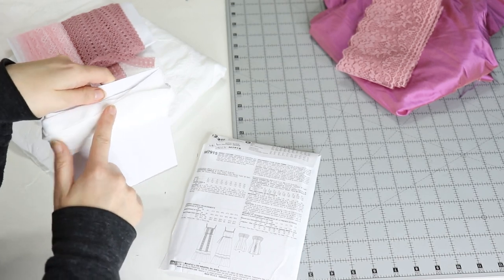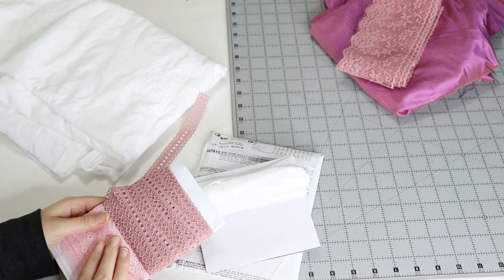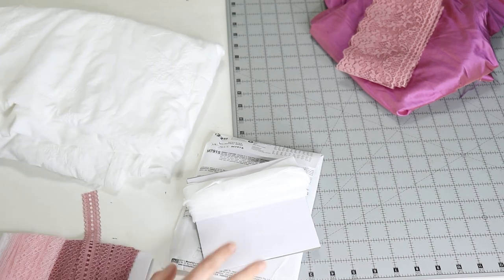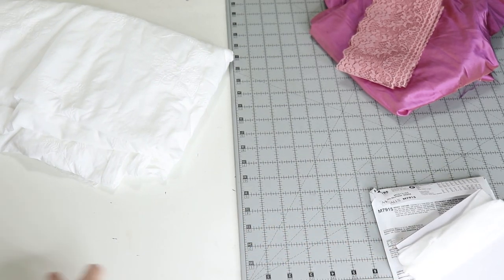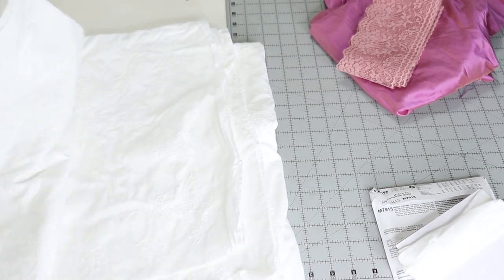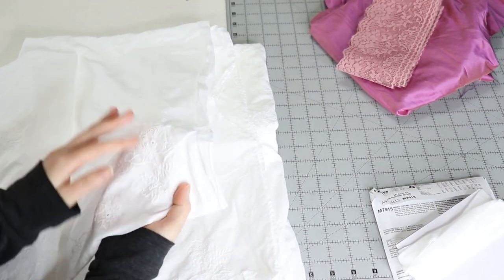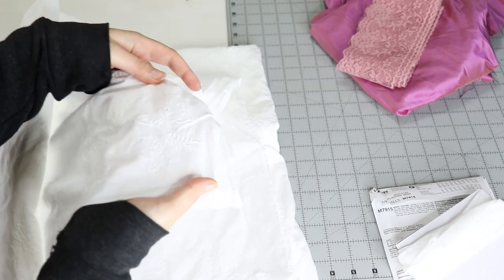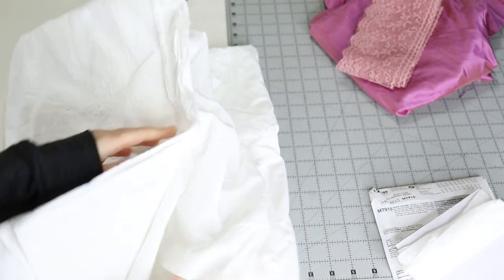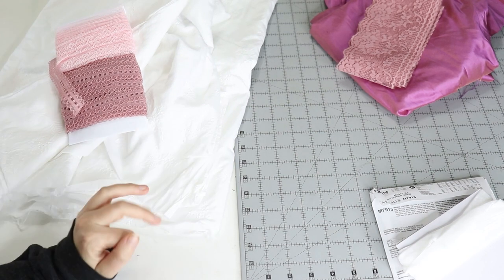I have this really pretty velvety ribbon that I'd like to use — I don't have a link for that one. And this is the cotton lawn that I bought. It's so pretty. I washed it already but I love this little eyelet detail. I'm not sure if the camera will pick it up. Both the ribbon and the cotton lawn were from Etsy and I'll link them below.